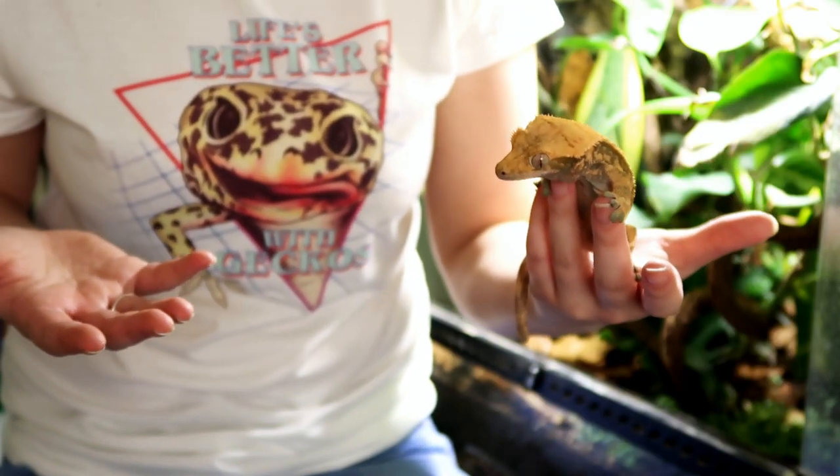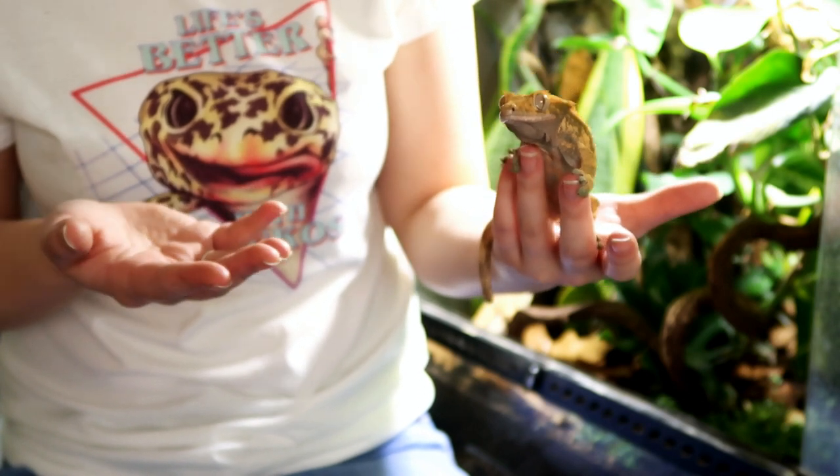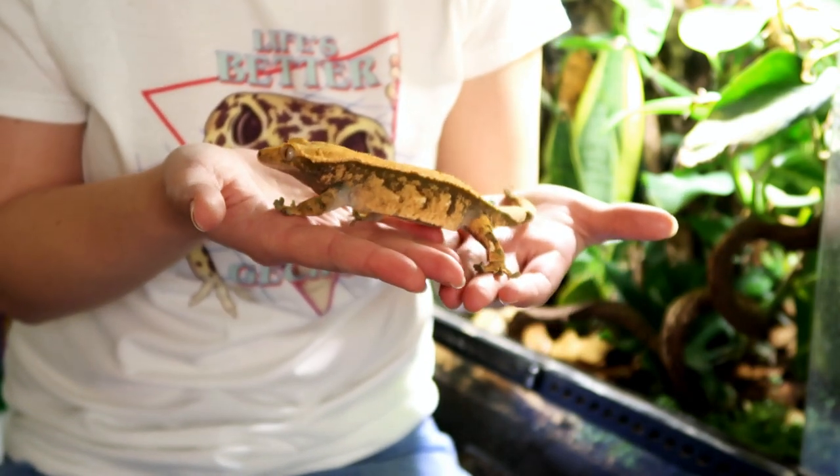I think that is everything. As I said at the beginning, I would like to do more crested gecko videos in the future, so if you're into that please make sure you are subscribed. Thank you for watching, guys, and goodbye.